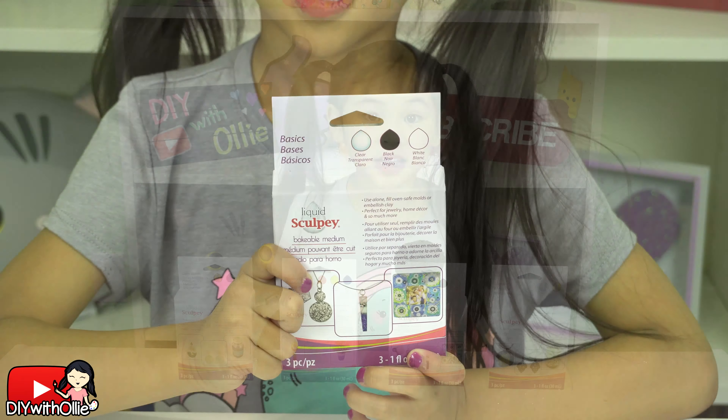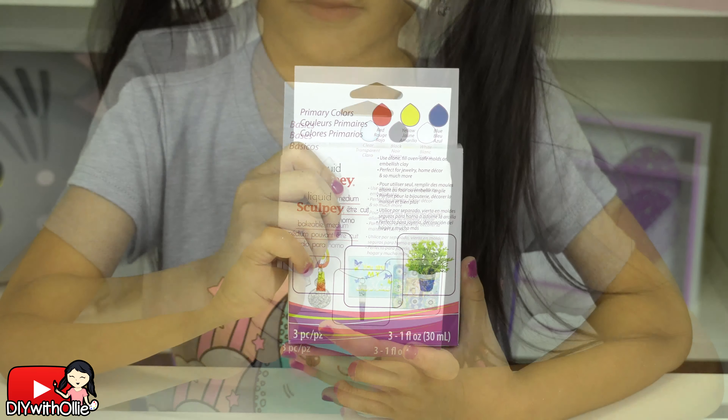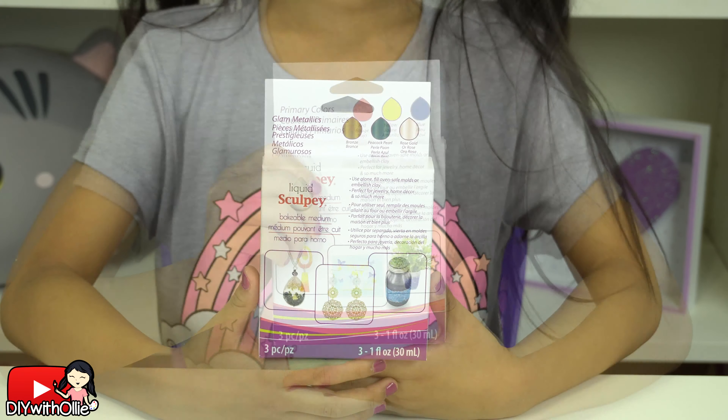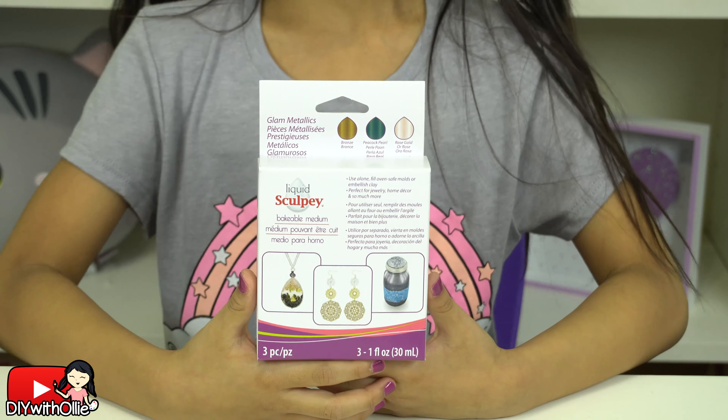You can design it any way you want! Liquid Sculpey comes in all sorts of colors. There's the basics which is clear, black, and white. The primary colors are red, yellow, and blue.